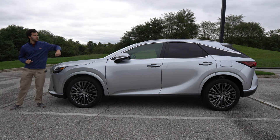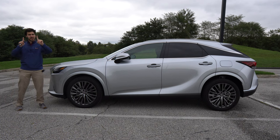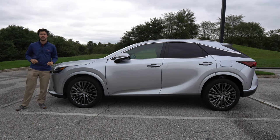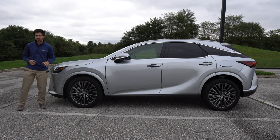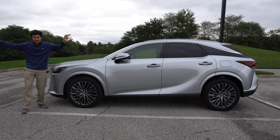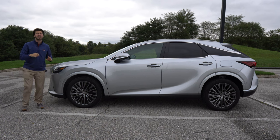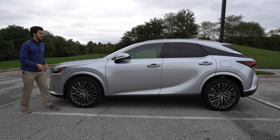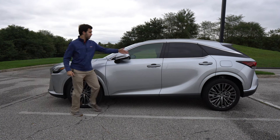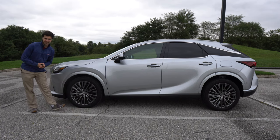We have slim roof rails to mount your skis and all your family gear. The wheels are about two inches further apart than in the prior generation RX 350, but the length of the vehicle has stayed the same. So Lexus has pushed the wheels out to the corners of the vehicle, which has implications for handling — we'll talk about that in the driving section. The car is locked, but if I put my hands on these electronic door handles, it will unlock and greet us.